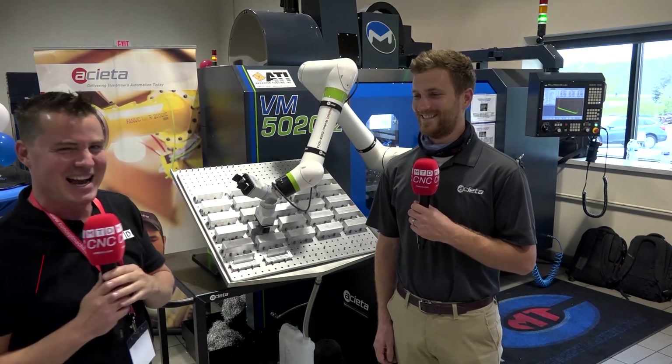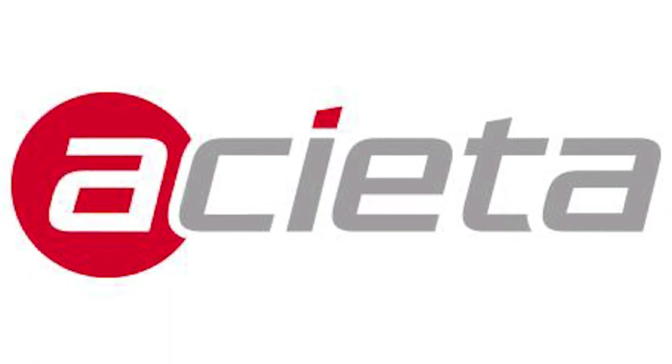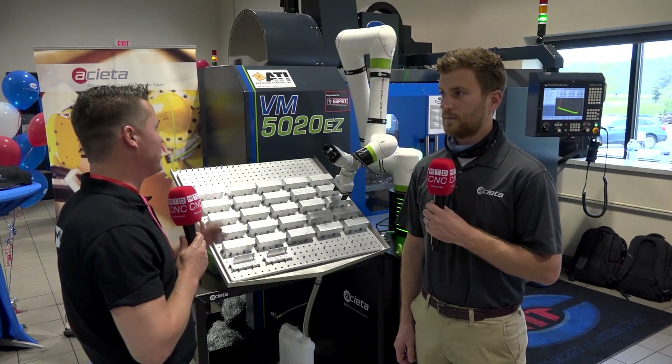Welcome back to MTD C&C. Today I'm spending time with my buddy Jake, who you may recognize from some other videos we've done — he's kind of famous, he just doesn't know it yet. Jake is with Aceta, one of the leaders in automation and robotics, and Aceta is the exclusive distributor for FANUC robots.